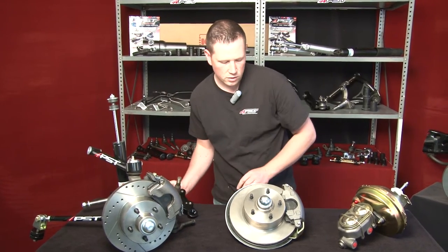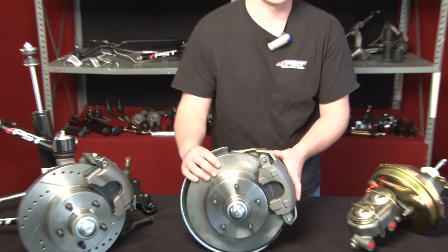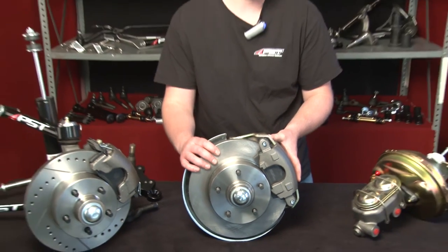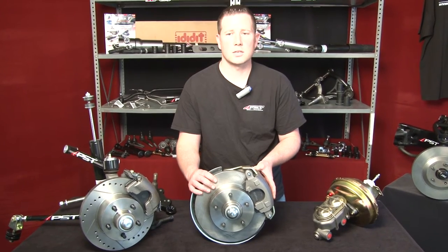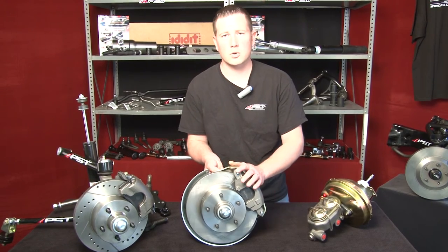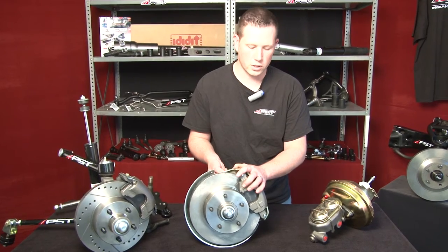Next we have here is our GM style disc brake conversion kit. This will be used on many of your popular GMs starting in about 1964 for your GM A bodies, which are your Chevelles, your GTOs, Le Mans, Tempests, as well as Buicks — any of your GM A body platforms. We also offer this for your F body platforms as well as your X body, which is your Camaro, Nova, and Firebird.